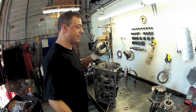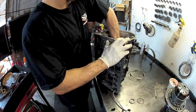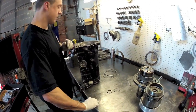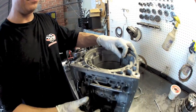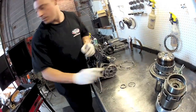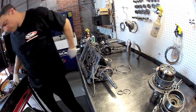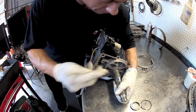Next we're going to put our sun gear in, then the front planetary. We're going to have to put our output shaft in — you're probably not going to be able to see it — and then put this clip on.